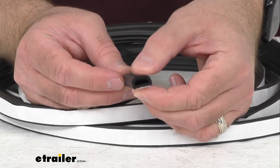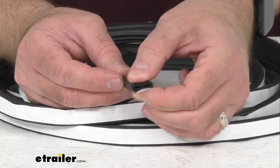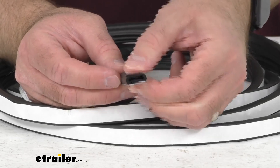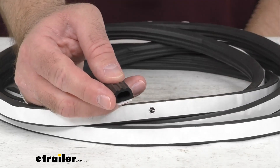This is made here in the USA of EPDM rubber, and this won't shrink or crack or fade over time, and it is resistant to UV damage.